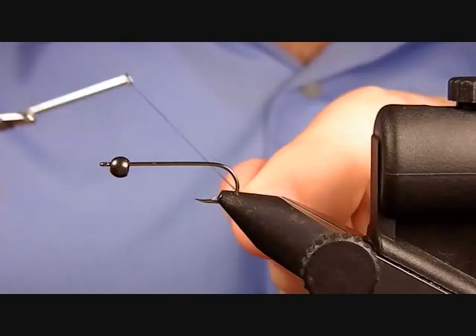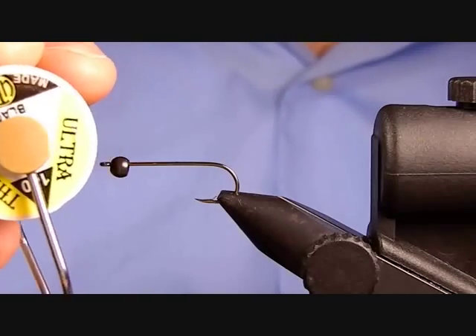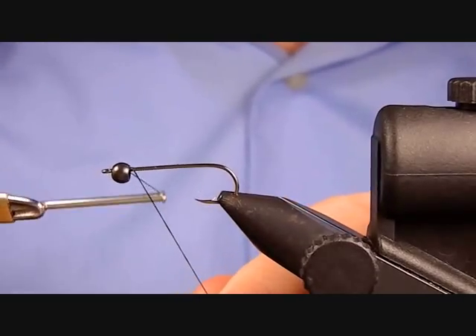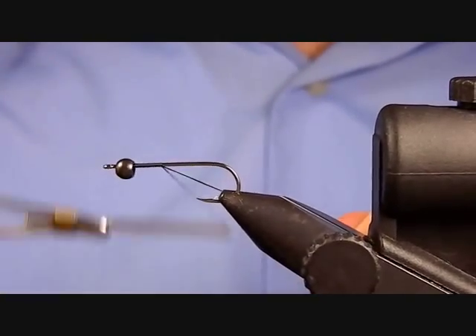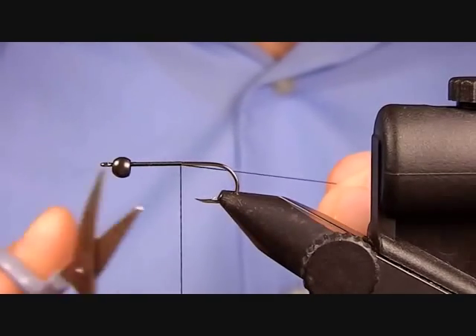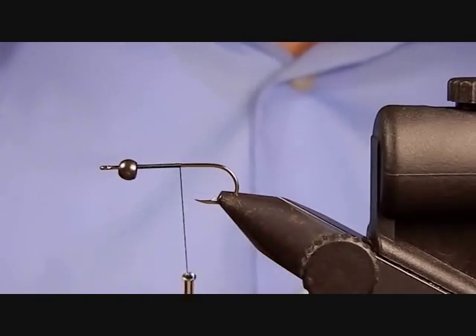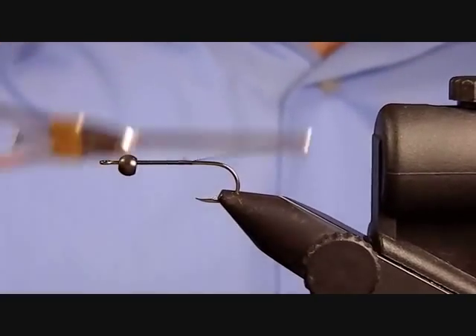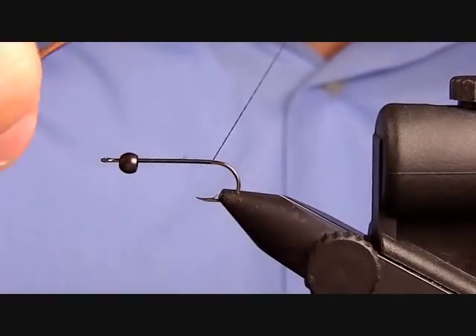The thread I'm going to be using is UTC 140 in black. I'll just get that started — wrap back, putting down a layer of thread, and trim off the excess. Then wrap down or back until the thread is about in line with the hook.